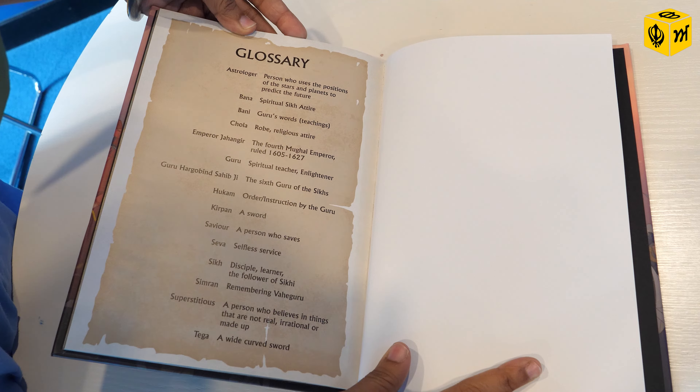On one of the pages there's also a section that speaks about Simran — what is Simran — so you can have a conversation with your child about what Simran is, how we can use Simran, and why Simran is really important to us. Then at the end there are certain terms that might be difficult to explain, so you can look at the glossary and explain to your child what these terms actually mean.